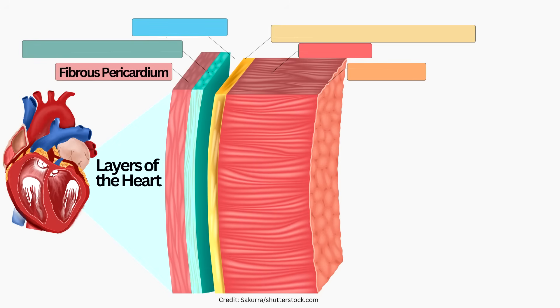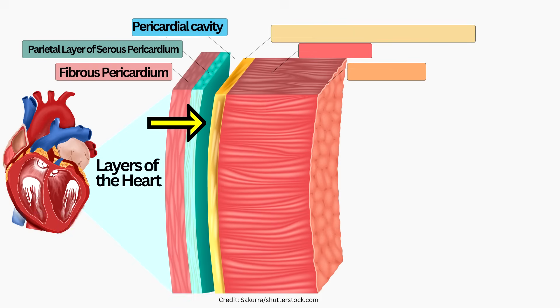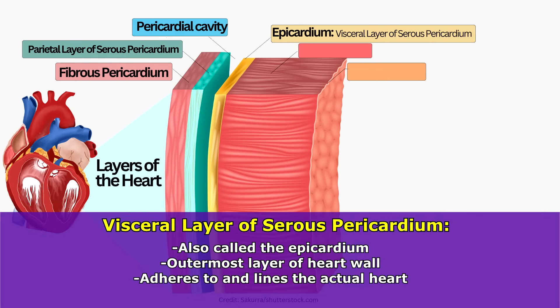Let's take a closer look at these two layers of the serous pericardium. The first layer is called the parietal layer of the serous pericardium and it comes into contact with the fibrous pericardium itself. Then you will see the pericardial space, and right next to that in yellow you will see the second layer of the serous pericardium which is the visceral layer of the serous pericardium. This is also called the epicardium, which is actually one of the three layers of the heart wall — it's the outermost layer. The visceral layer of the serous pericardium adheres and lines the actual heart itself.